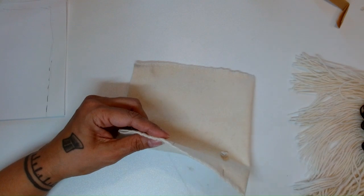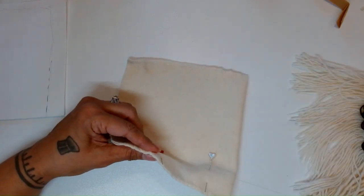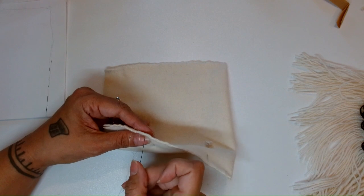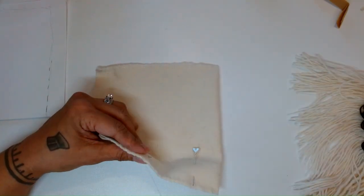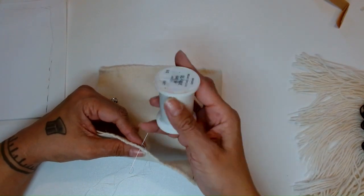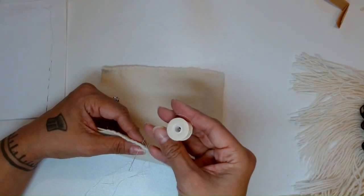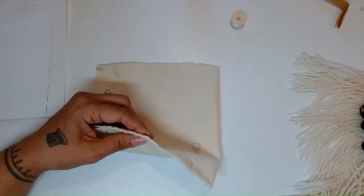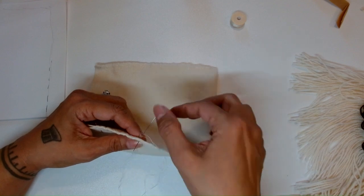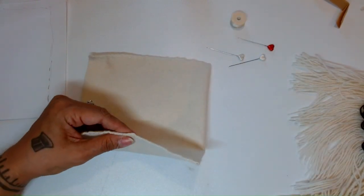We're going to fold it inside out and then sew it to our lightning dance bag. Are you going to keep yours? Are you going to gift it for Christmas? I am using a beading needle and I really like this beading thread because it's waxed — it's a little bit stronger. You can use any thread, matching thread if you like, or if you want to contrast. This stitch is going to be a hidden stitch because we're going to turn it inside out.